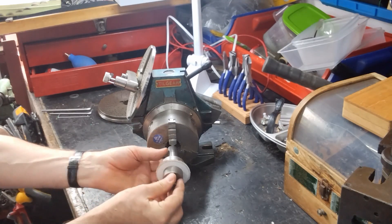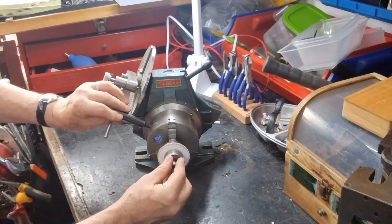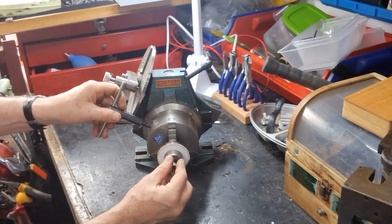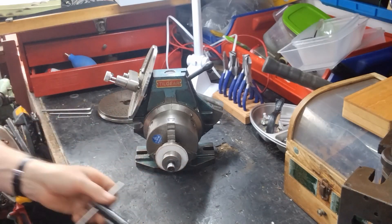That then gets put into the chuck of a dividing head. This here is a dividing head. Close the chuck like that, so there it is in the chuck.